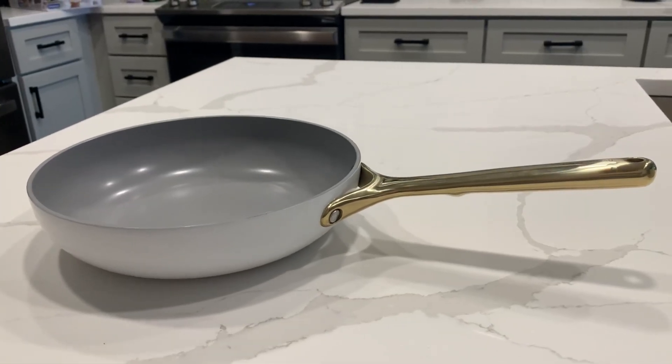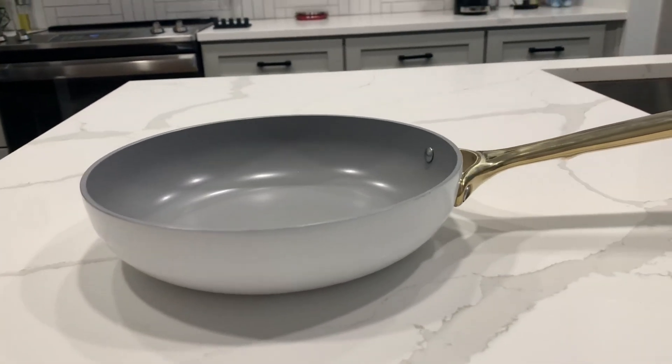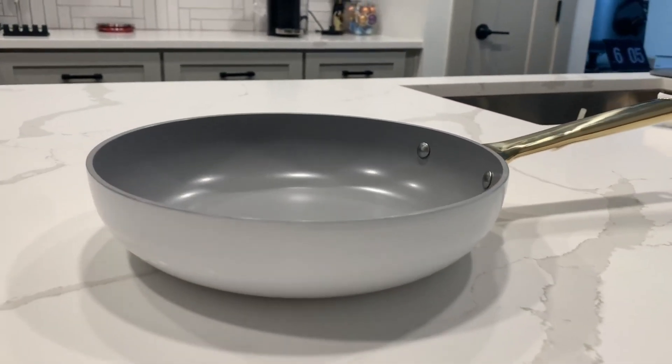These Caraway pans are the nicest I've ever owned and I would give them all a 10 out of 10 rating. If you want to add a modern touch to your kitchen, I would highly recommend these.